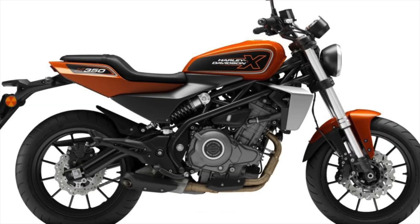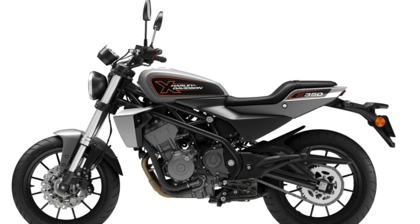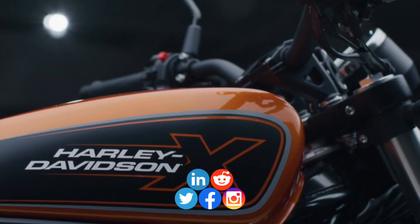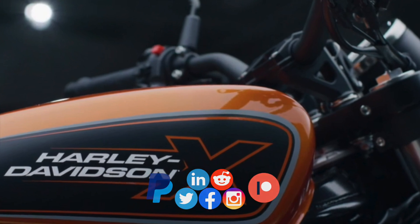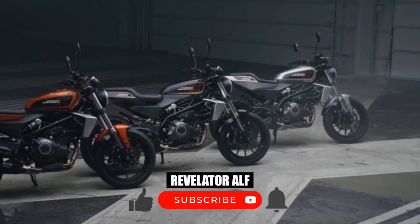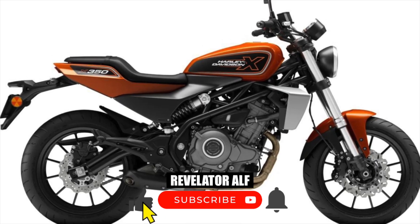The colours available are vivid black, orange, and grey. The price starts in China at 33,000 Chinese Yuan, approximately 4,780 US dollars or 3,970 UK pounds sterling.